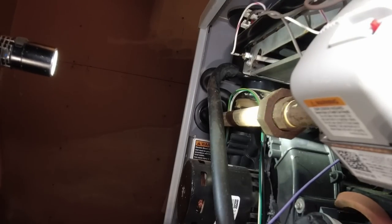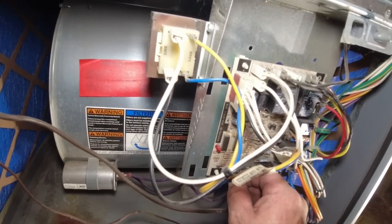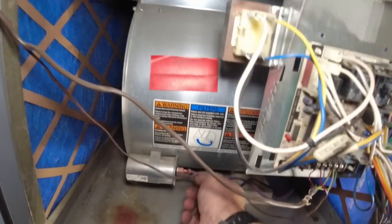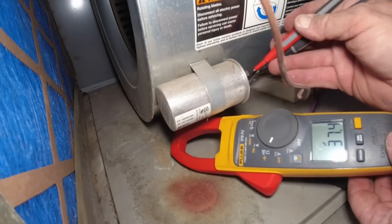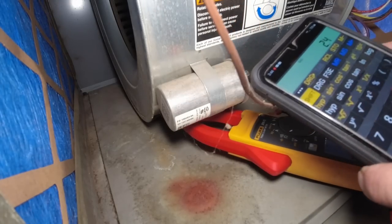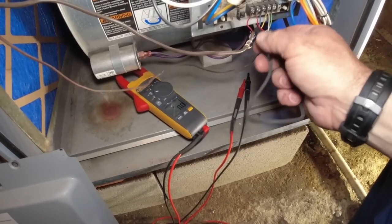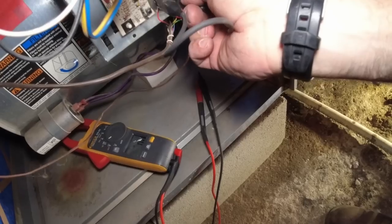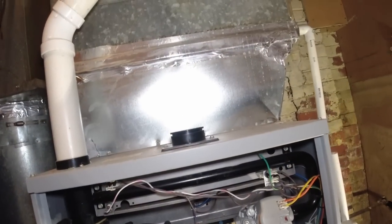Not seeing anything too major in there — it appears this has been working pretty decently for a while. Got the fan delay running on the longest shutoff time for heating; that's pretty much my procedure — I've had so many limit trips later down the road otherwise. Let's check this capacitor — make sure it's alright. It's reading 37.4 microfarads. It's rated for 40 — that's within the minus 6 percent tolerance at 37.5. You can always change it but he wants to get out of here, so we're not going to spend a lot of time on it.